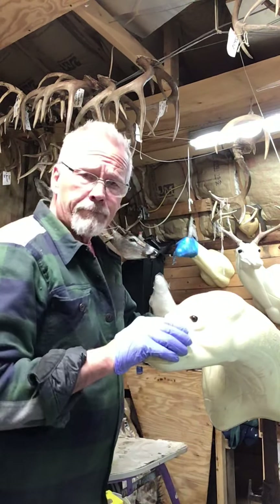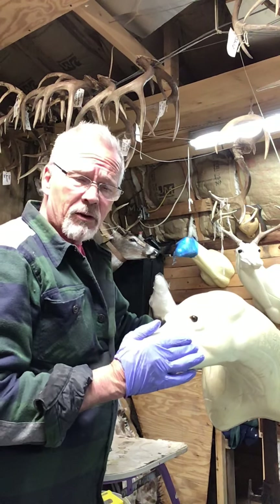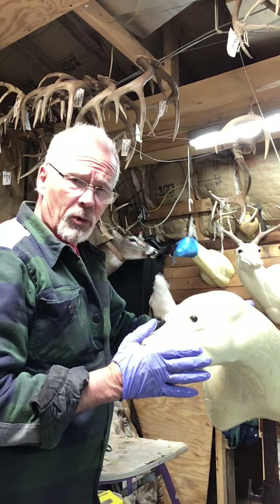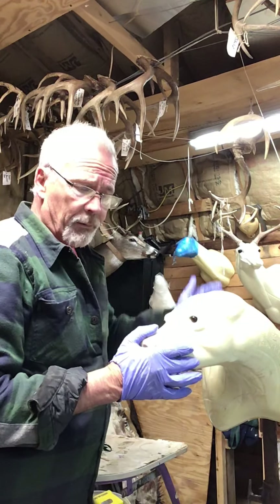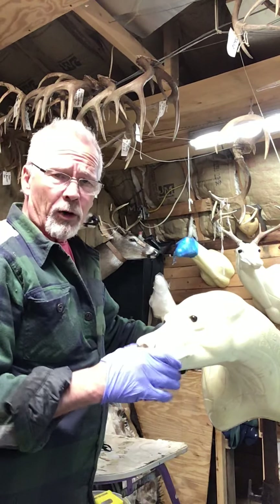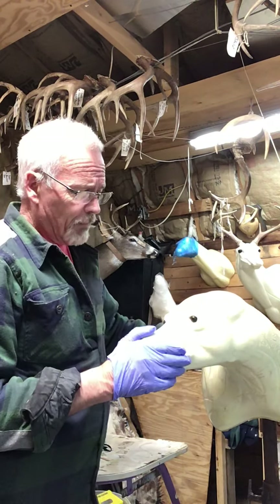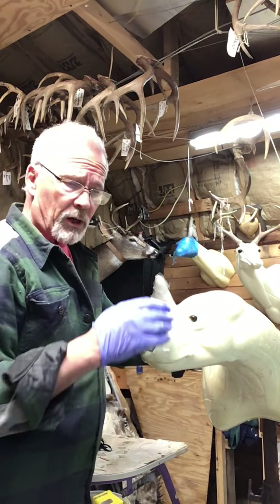We'll be doing a bear mount today, quick and easy. The bear has been case skinned or pouched so there's no sewing involved — the only sewing would have been an entrance wound. What we've got here is a Reinhardt form purchased out of Mackenzie; it's an eyes-right form, a bear shoulder mount.